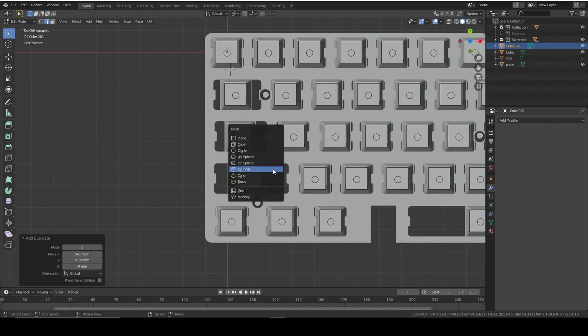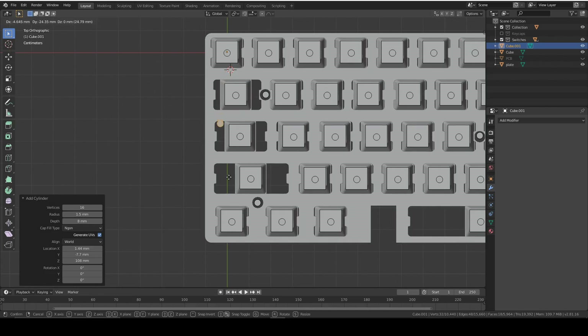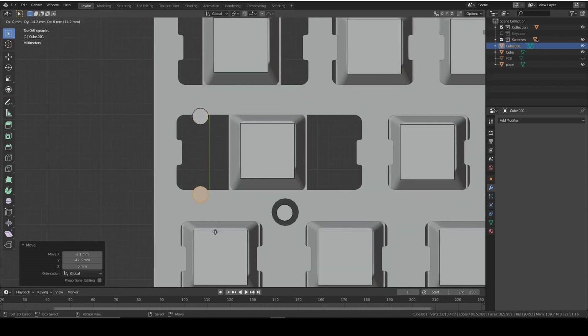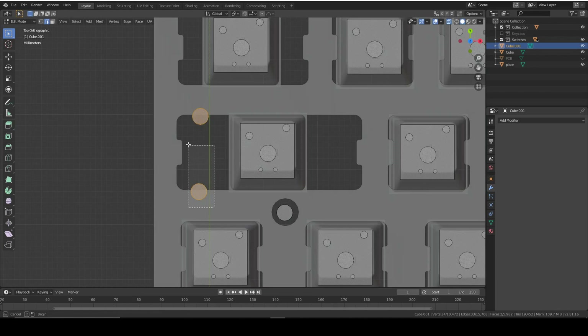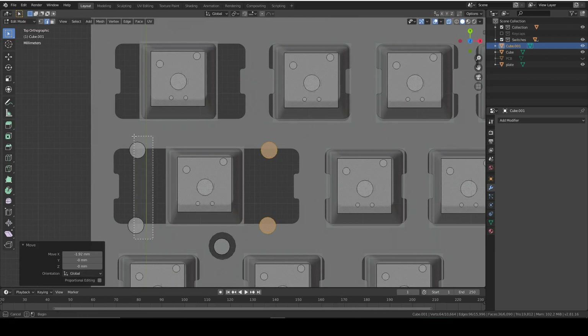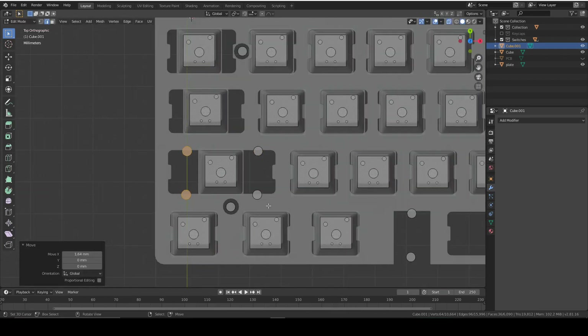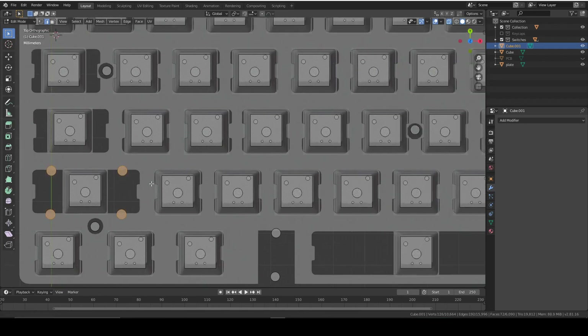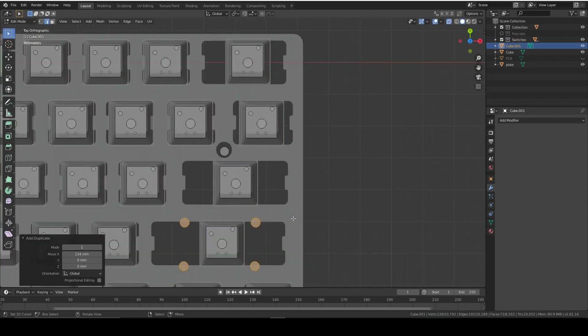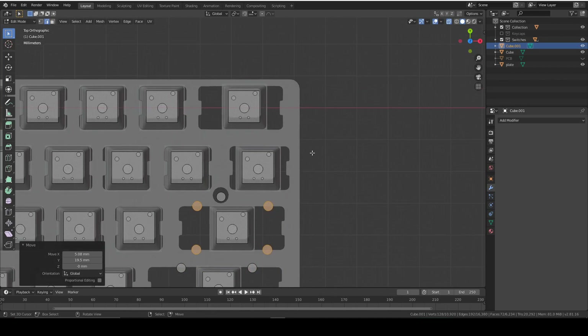Add another cylinder, make it just taller than the PCB, then duplicate it and move it down to around the second stabilizer pin position. Select both in X-ray mode and duplicate them. These two need to be a bit closer together. Select both pairs and duplicate them for the other stabilizer positions, spacing them roughly equally apart from the switch. That fits perfectly in there.